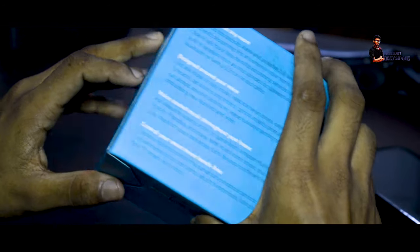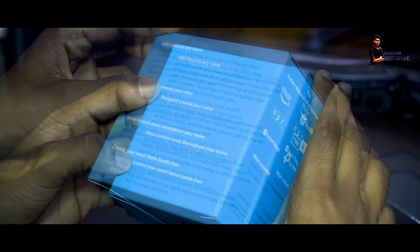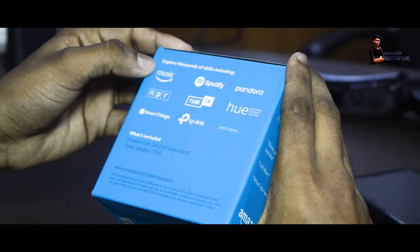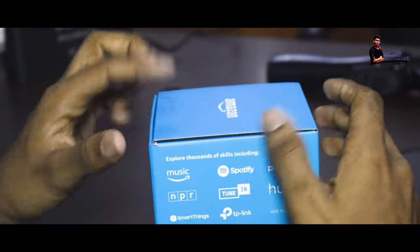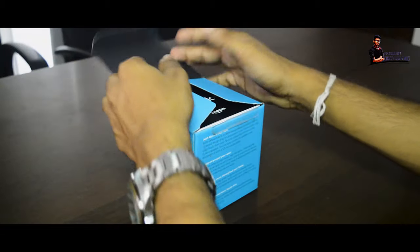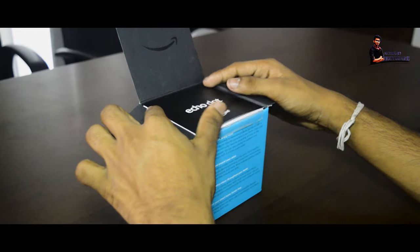Then we added Alexa to Alexa. Then we added Alexa's skills and features, and we added the paperwork.